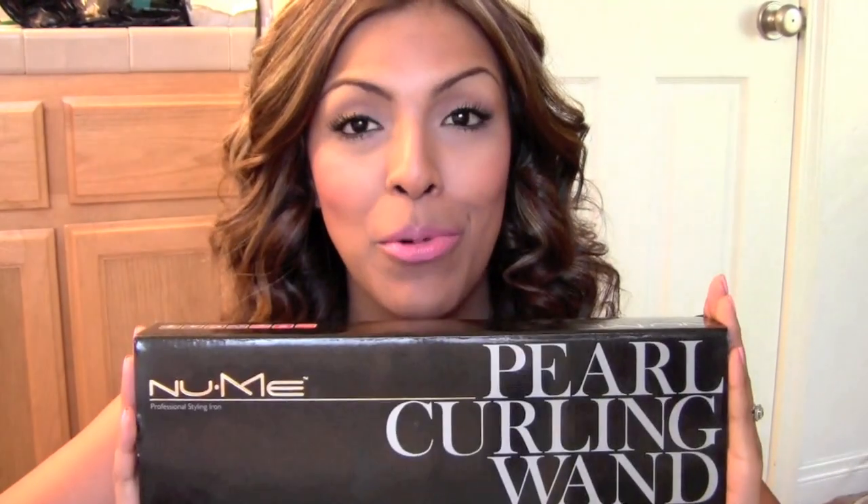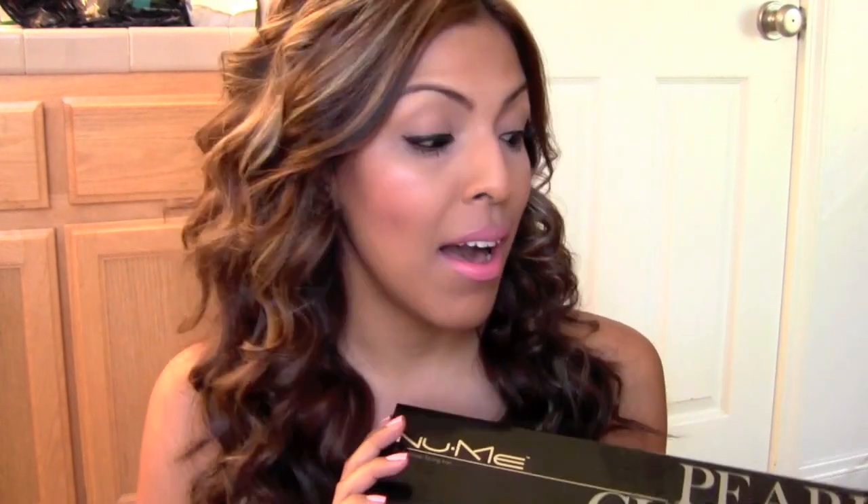I'm so excited to share with you guys the NuMe Pearl Curling Wand and I absolutely love this thing. I was actually really excited when NuMe contacted me to do this review because I had already been looking into all of the curling wands that NuMe carries, just because I'd heard such great things about the company and about the products and how well they worked.